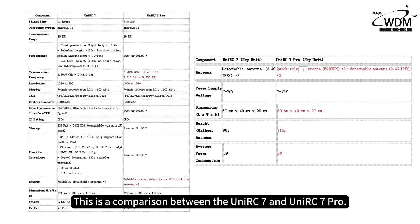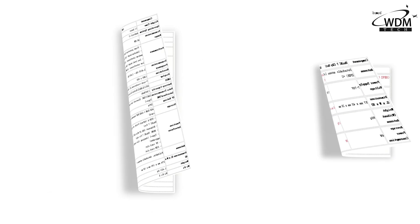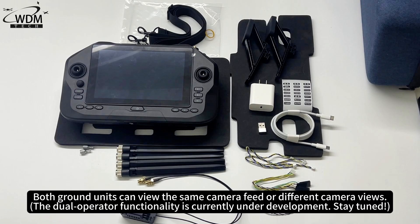This is a comparison between the UniRC 7 and UniRC 7 Pro. The UniRC 7 is specifically designed for dual operator scenarios, allowing two ground units to simultaneously control a single aerial unit. One operator controls the drone while the other manages the gimbal camera or other payloads. Both ground units can view the same camera feed or different camera views. The dual operator functionality is currently under development — stay tuned.